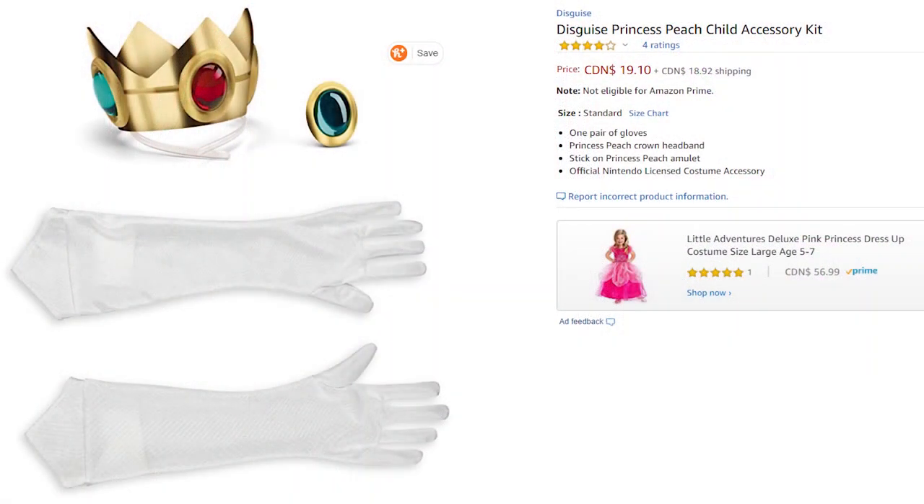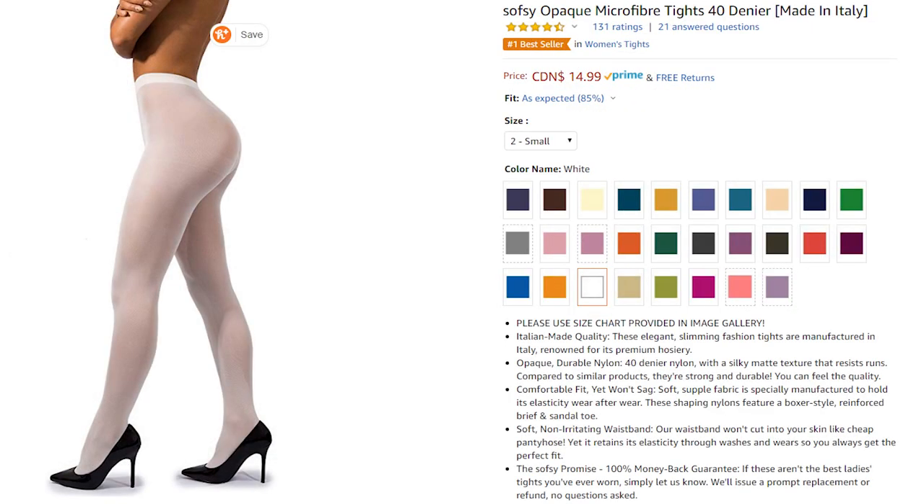To begin your Peach costume, find your perfect fabric and any additional supplies and materials you might need. You'll also need accessories to complete the look. I purchased this kit on Amazon — it says it's child size but it's closer to small adult size as per review suggestions. I also found these soft high quality tights on Amazon. I like them because they're a bit thicker and therefore more durable.